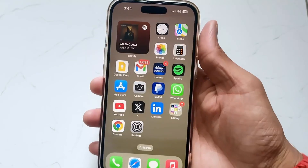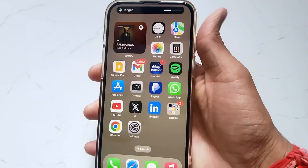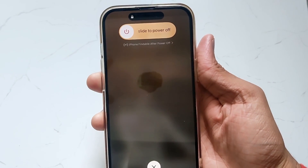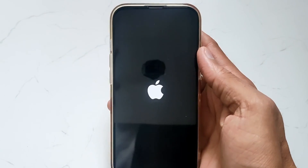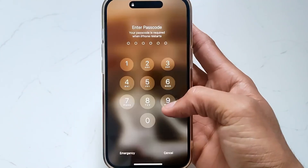In the first method, just take your device and hit the volume up button and then the volume down button, and then hold the power button until the Apple logo is shown. After that, just put your password to start your iPhone.